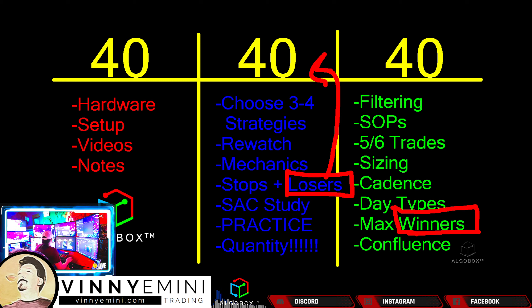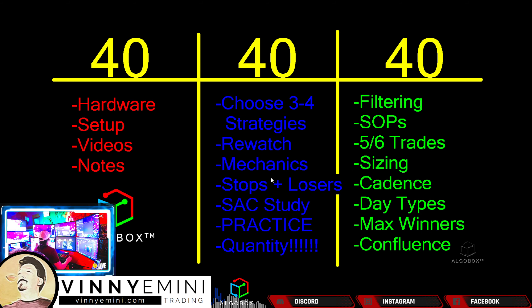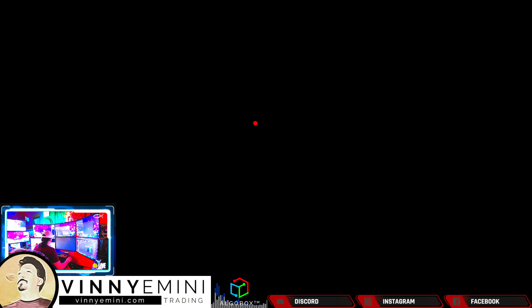How do we do this in the middle 40 days? On these three or four strategies, I want you to take them unfiltered. What does that mean? Unfiltered means if you are a headshot player, for example, I want you to take every single one of those headshots. I don't care if the MACV is going against you or not. The MACV filter tells you on the left-hand side whether longs are favorable. If the MACV Ultimate is green, you know you should be looking for a long. But it doesn't matter — if you see a red headshot, are you going to take it? If it's in your middle 40 days, yes. I want you to take every single one because I want you to get into bad trades.